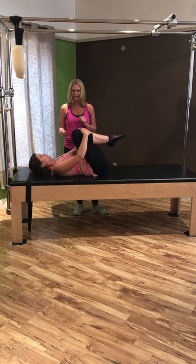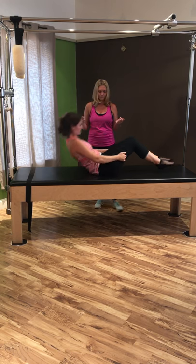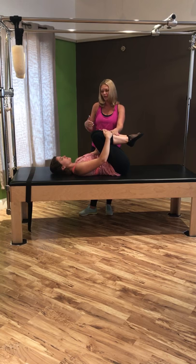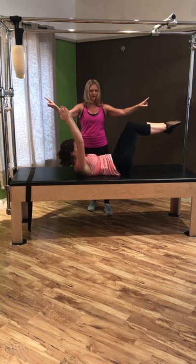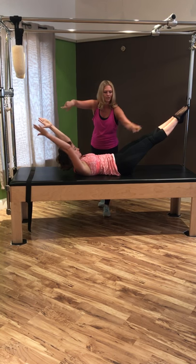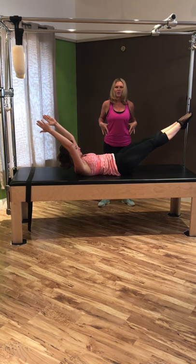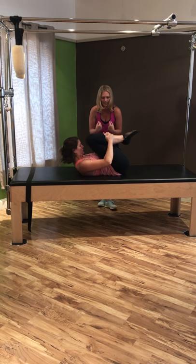The next exercise is the double leg stretch. Move down a little bit, hug those knees right into the chest, and curl your head, neck, and shoulders up — squeezing everything nice and tight. On the inhale, reach arms out and up overhead while legs reach out in front of you. Keep that core pulled into your back, then circle those arms and hug those knees into the shoulders. How much space can you get between each rib each time you lengthen?